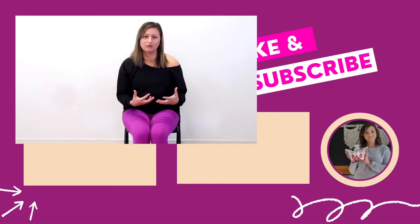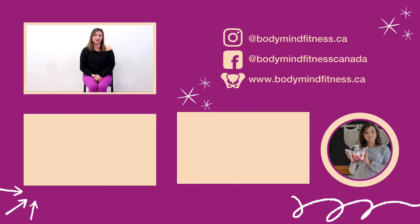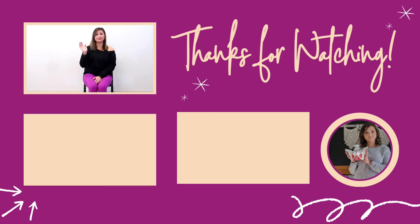That is all I've got for you today — give that a try. Let me know in the comments what you think about this specific exercise. Was it helpful for you? Did it all make sense to you? I look forward to connecting with you again very soon. Bye for now.